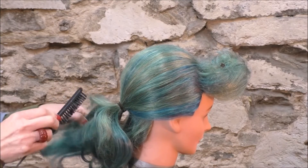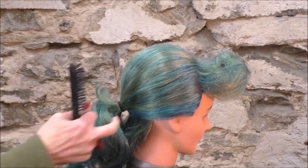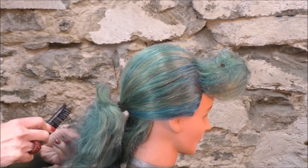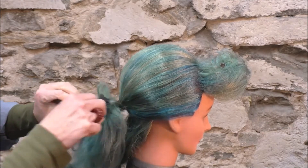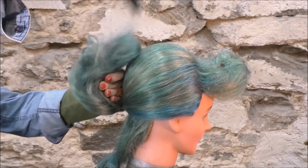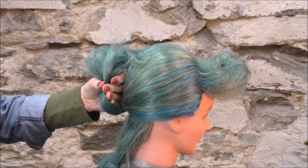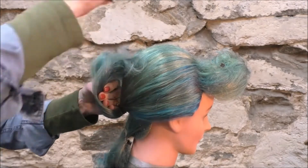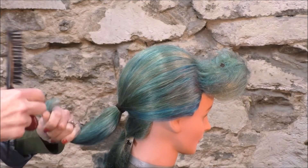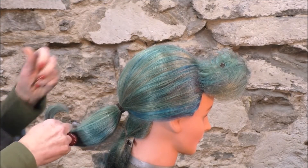More tease. As you can tell, I'm teasing just on the top because the bottom side will be the smooth section. I'm going to stick another little elastic here on the end.